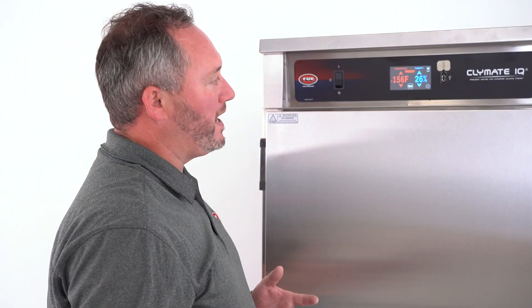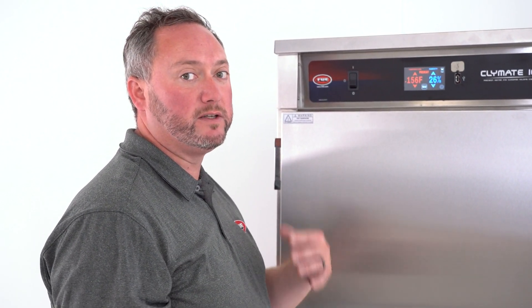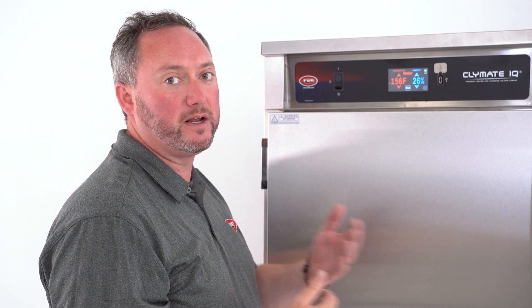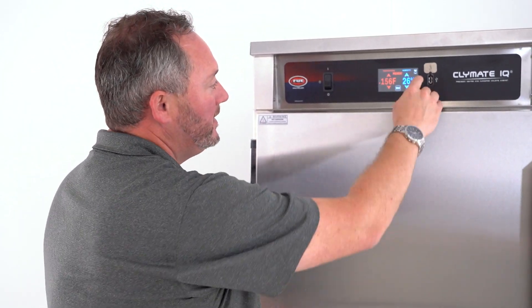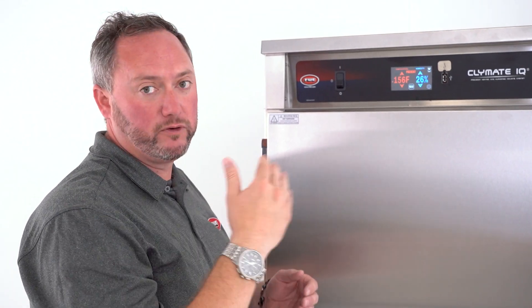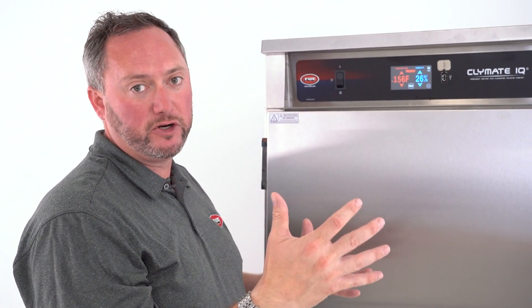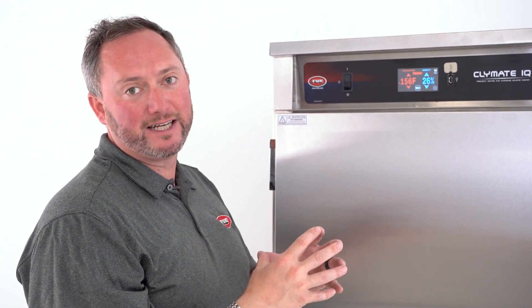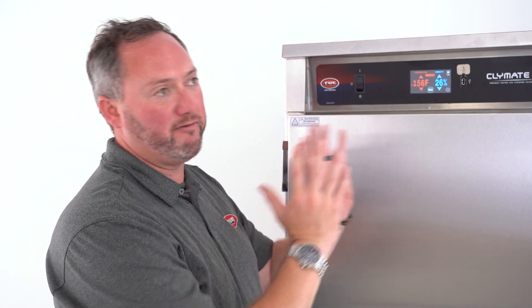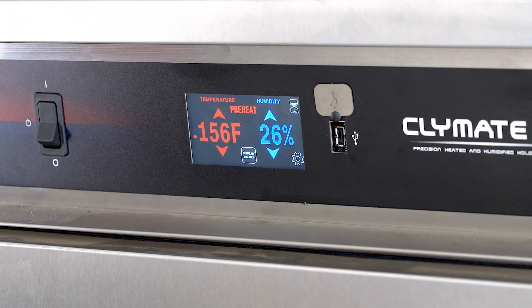The true benefit of these controls is the ability to have both HACCP download capability as well as built-in shelf timers to control the flow of your operation. As far as the HACCP data is concerned, this unit will capture all of your temperature and relative humidity — if applicable for that particular model — along with the time durations of the hold, and save it for the last 30 days of runtime running in the background. If at any point you want to download it, put in the USB, go into the settings menu, and you can pull that down in about a 30-second period.